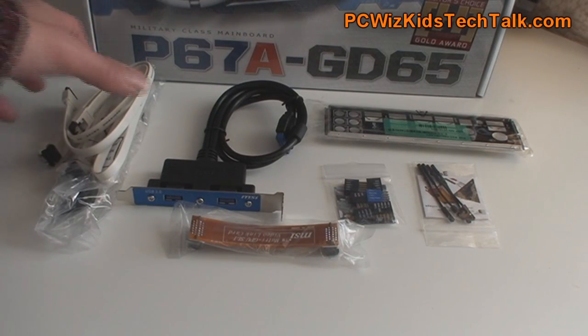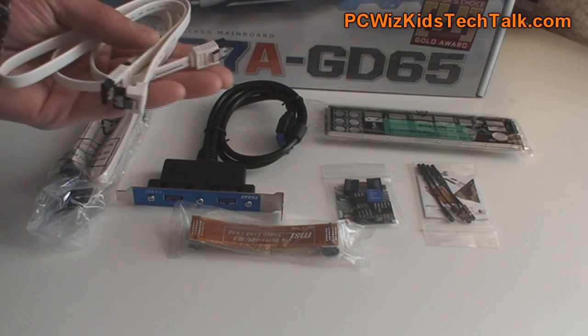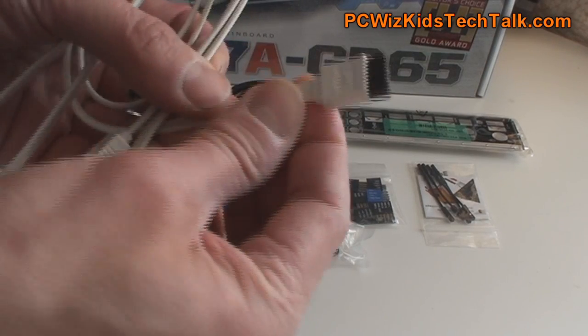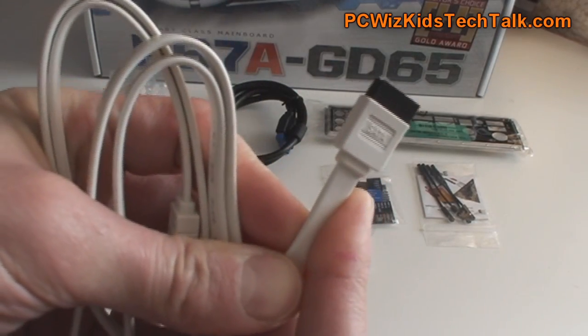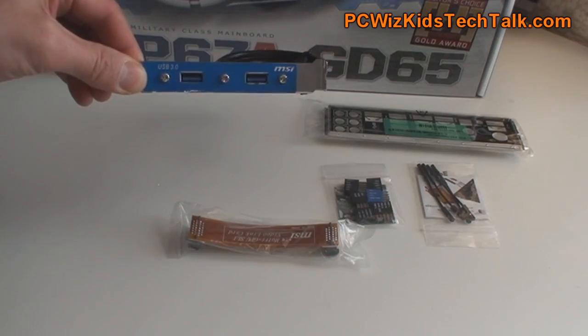Talking about connectors — in the box you're going to get USB cables, USB 3.0 compatible cables. They're white ones, and some of them are angled for those tight spots. Very nice that MSI included that.